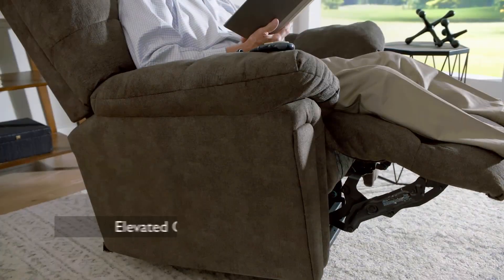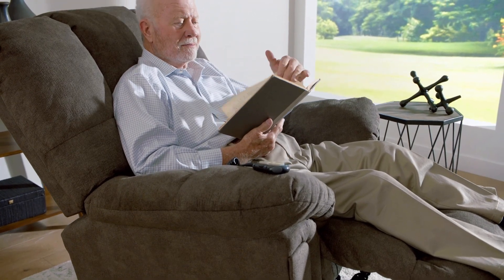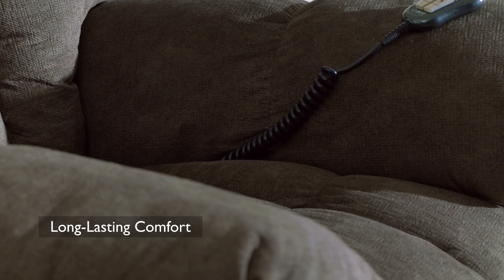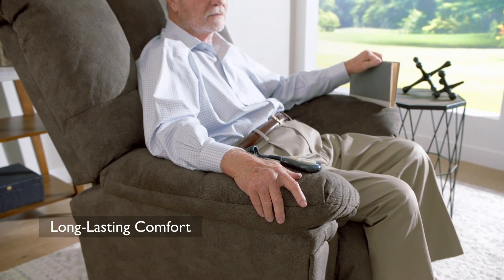Sitting in the Lucas is like getting a big bear hug. The overstuffed cushions support you on all sides to make you feel like you're on a comfort cloud. Assembled with an abundance of premium pillow fibers in the back and arms, along with a high-density foam seat core, the Lucas provides both immediate comfort and long-lasting support for days, months, and even years to come.